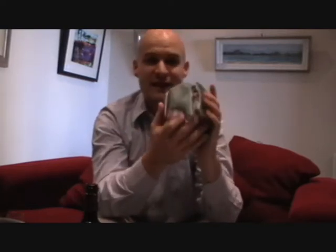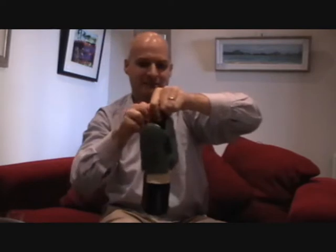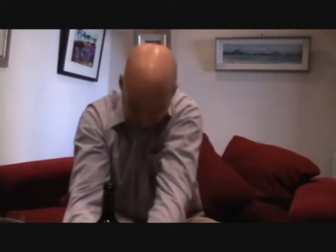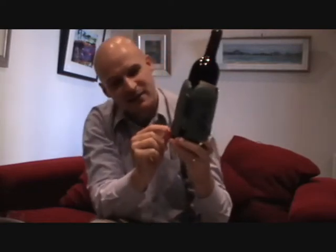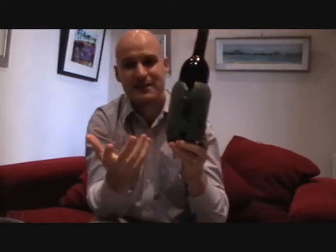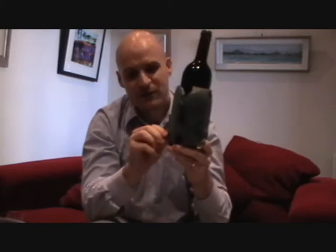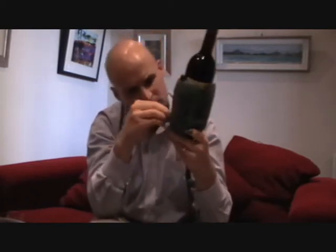So according to the instructions, all I need to do is take the jacket, pop it onto a wine bottle like this, pull it down like so, and then click this little clicker on the side — and apparently that heats up the wine. You've got to do it for five minutes for a light-bodied wine and 12 minutes for a full-bodied wine. This is fairly full-bodied so I'm going to do it for 10 minutes.